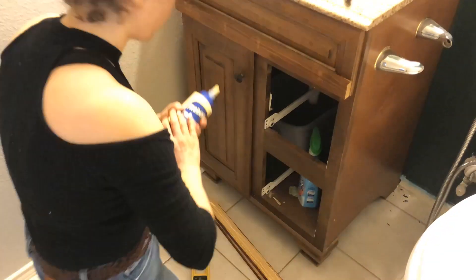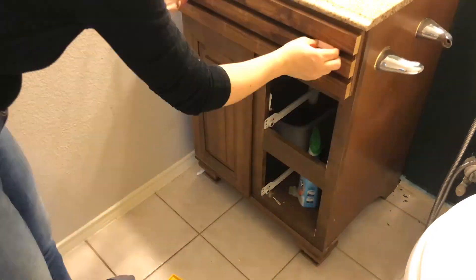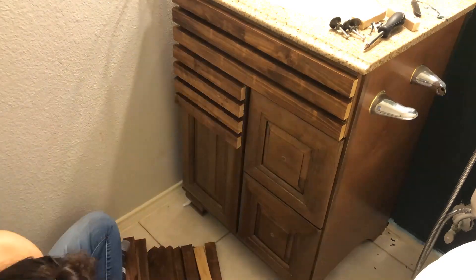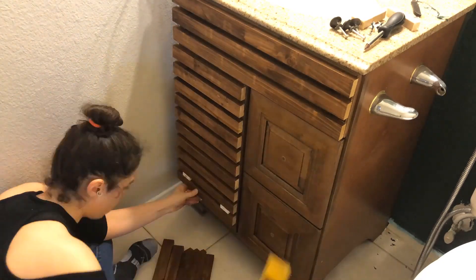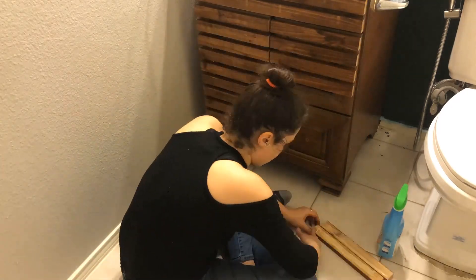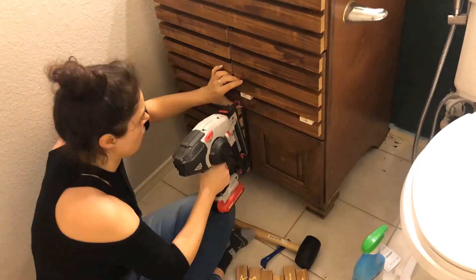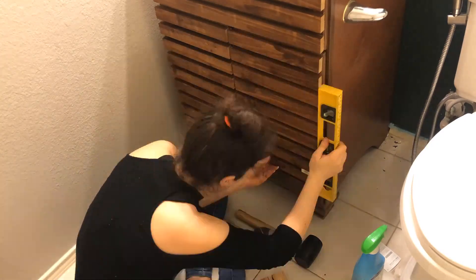I didn't do any surface preparation on the old vanity cabinet since I was going to attach all the wooden strips using my brad nailer. I used two little wood pieces as spacers to maintain a desired amount of space between the wood strips. Using those two little pieces made it much easier for me to nail all the pieces down as fast as possible.